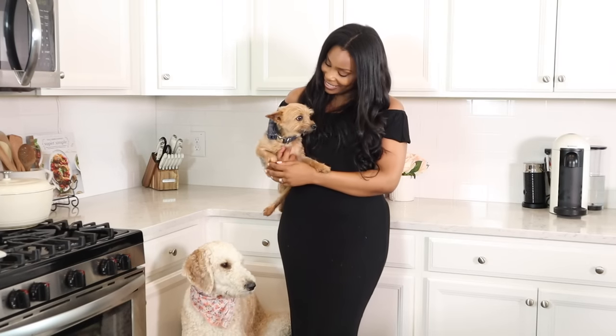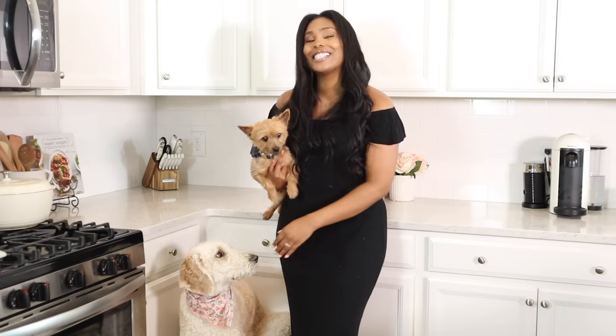Hey guys, it's Lexi. Welcome back to my channel. Bitly says welcome, my Blissey girl says welcome. Today's video, we're going to be cooking up yet another homemade dog food recipe.